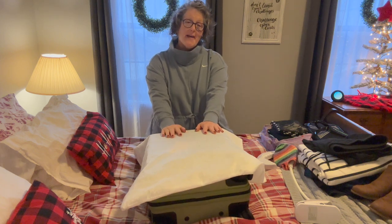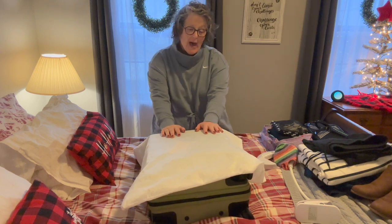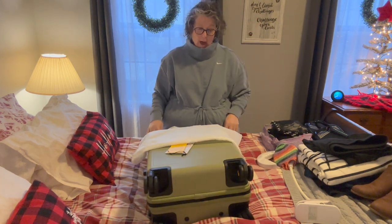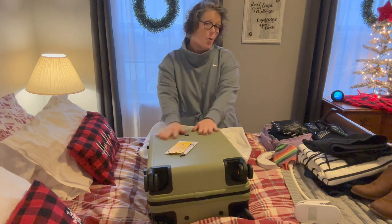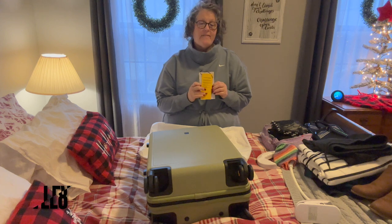Hi guys, welcome to my crazy life. It's Lori and today I have a packing video for you. And if you see the little thing above, this is a sponsored video. So I received some luggage and I want to share it with you. We're going to pack it. This was sent to me, but as always, the opinions are my own and the brand is Level Eight.